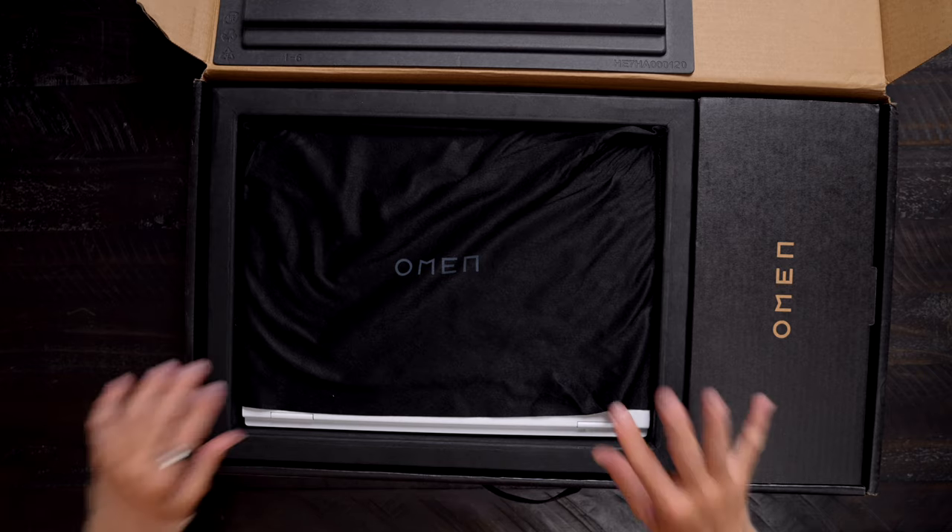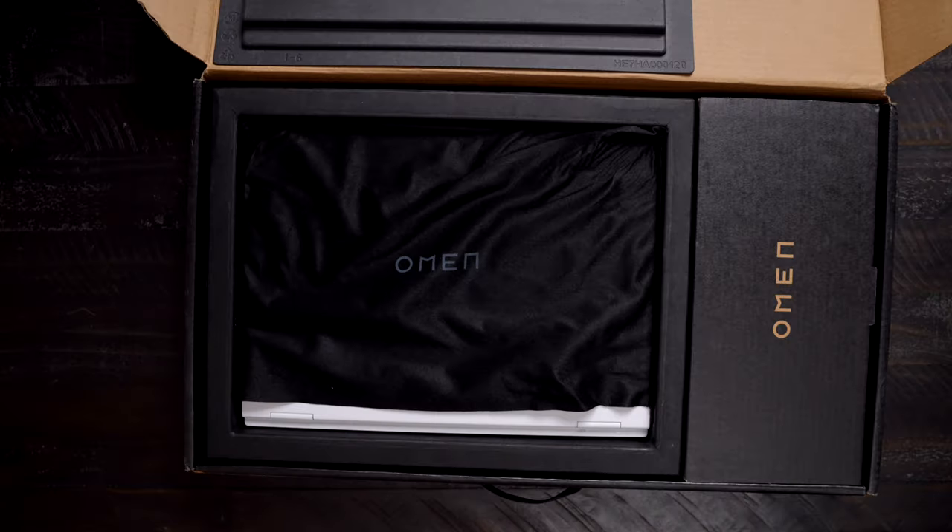There it is — the premium Omen packaging. Oh, it's white. Oh my gosh, it's beautiful.